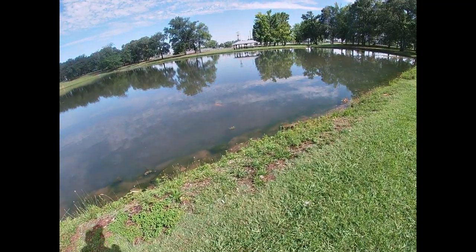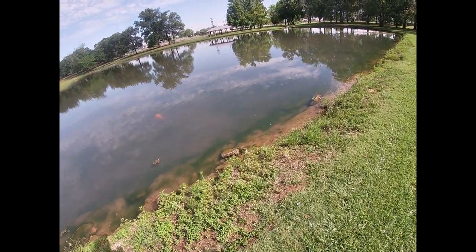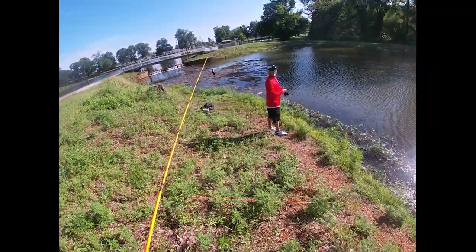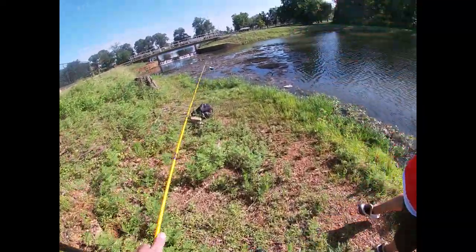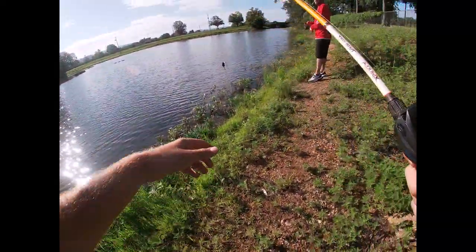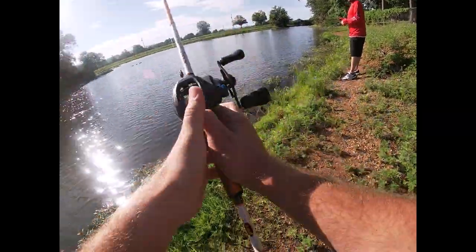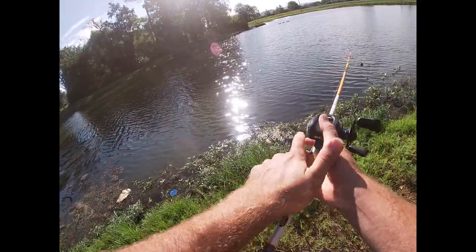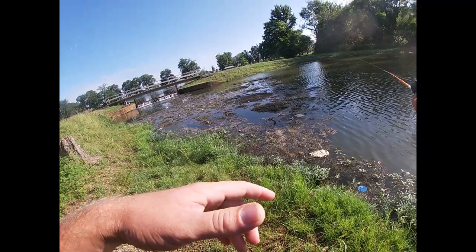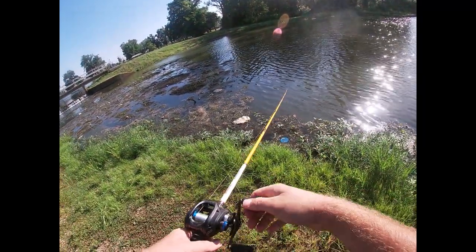Look at the size of that goldfish right there, guys. Can y'all see that? I'm gonna throw the rat on this weed pile. It's got a lot of action on it, dude. A lot of movement right here on the outside. But the good thing is, it's got enough weight. That's the slunt that's coming up from the ground.